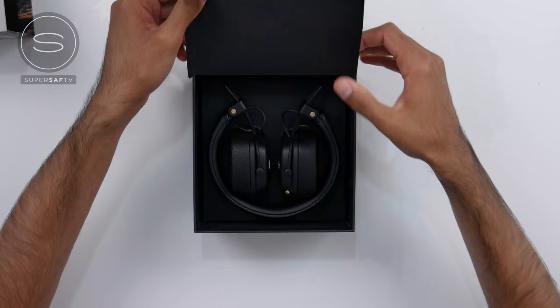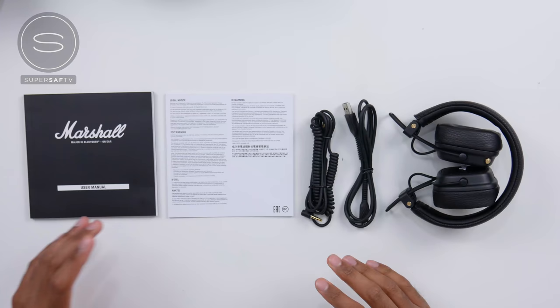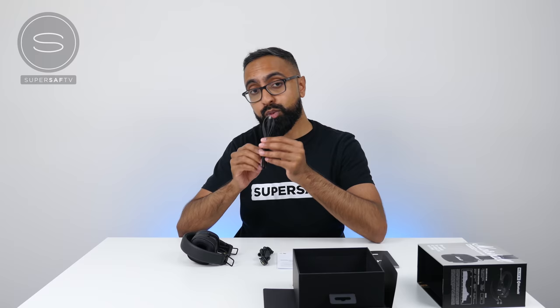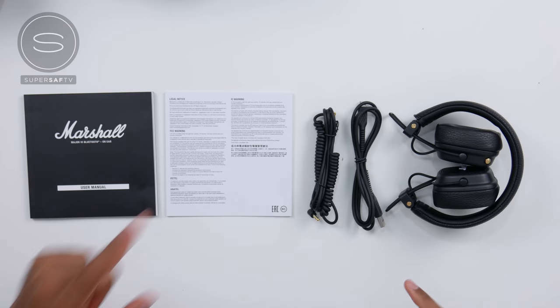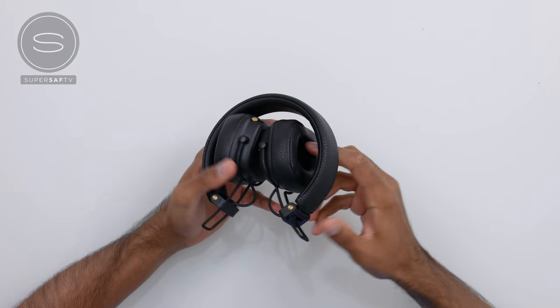There's a little lever here — oh, hello! These look good. So as well as the Major 3s inside the box, you do have a user manual, some safety information, a USB Type-A to Micro USB cable — that's what you're going to use to charge these. There's also a 3.5mm cable, so if you do want to use these wired, you can. It's a pretty cool cable — it's got this sort of stretchy bit in the middle as well.